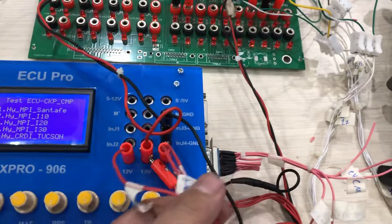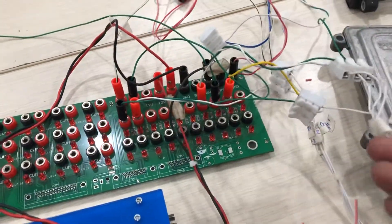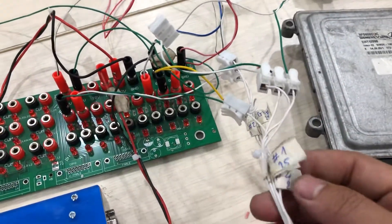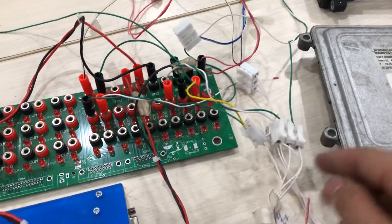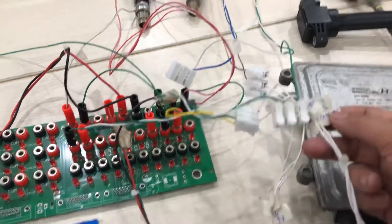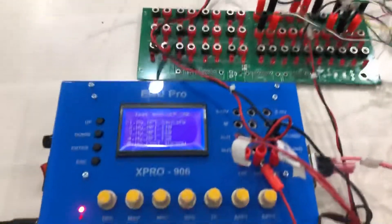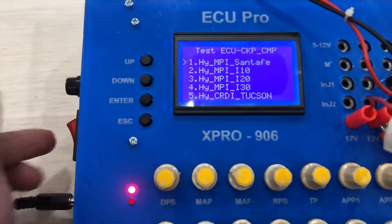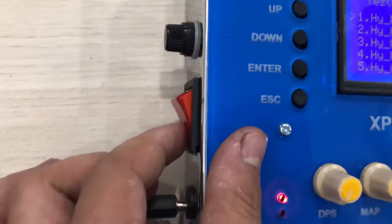I connect the power supply. This is the power connector. And I connect the ECU connector — pins 1, 2, 3, 4, 5 and 1, 2, 3, 4. Then I connect the ignition. You can see the ignition connector. I turn on the power.